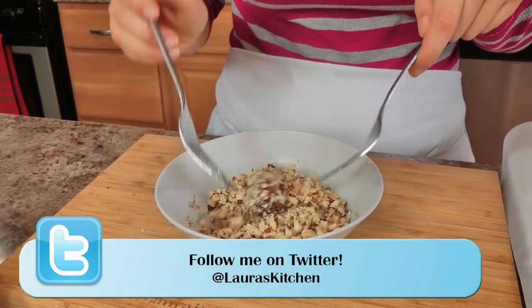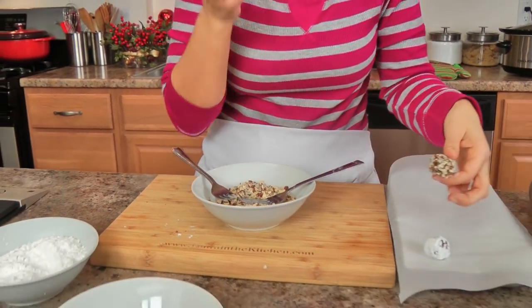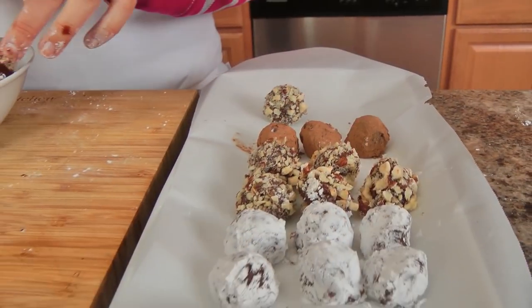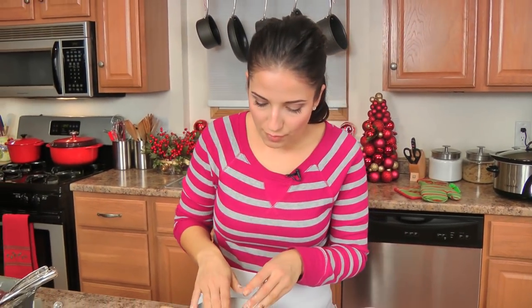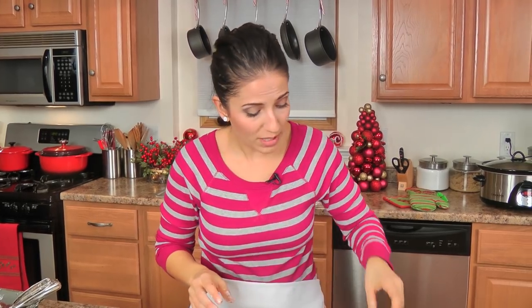It's going to be so good. This is my favorite — the hazelnuts — because it reminds me of a Ferrero Rocher since it's got the hazelnuts in it. These are looking incredible. I'm going to stop here and do the rest of these tomorrow only because of our studio lighting — it's incredibly hot in here and I don't want the chocolate to start melting.